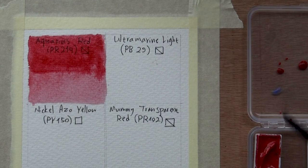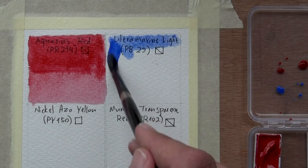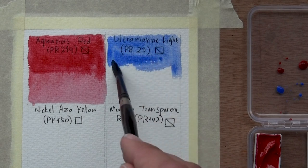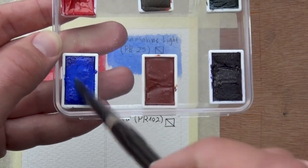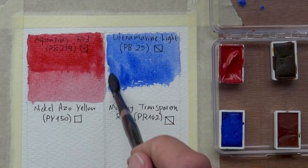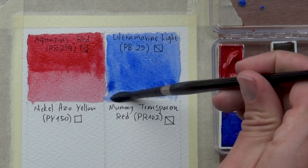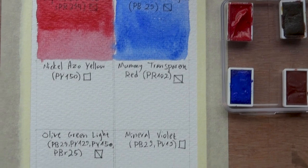Next up is the ultramarine blue. Right off the bat, I can feel this is a fairly light one and it will take a lot of effort to produce a dark value. That could be a really good or bad thing depending on what you're looking for. Look — I'm really digging into the palette, and still you see it's not that dark. So if you want to work with highly light and transparent washes, this could be perfect for you. I also think that with the right mixture, this will be able to become quite dark, even mixed with this red. We're going to try out some other mixes later on.